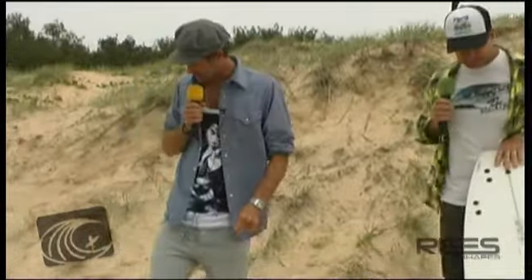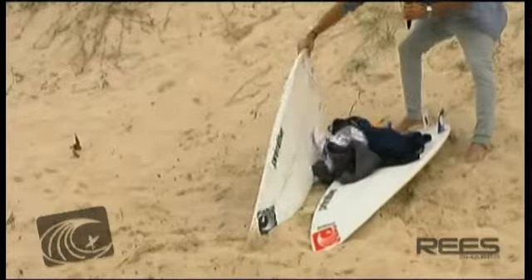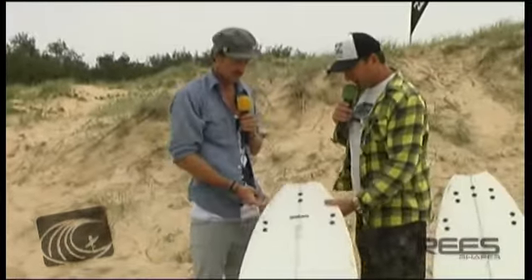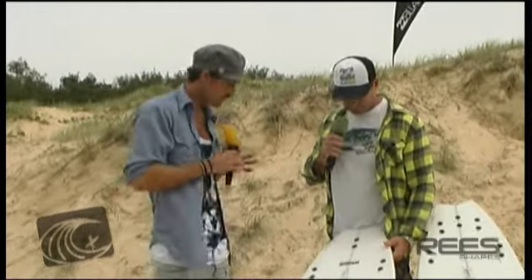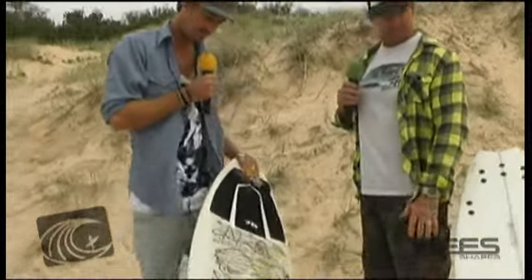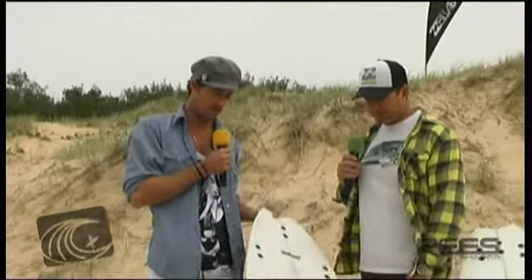I've just got my regular shortboards — a 5'10" skimitar with a swallowtail, 19 by 2 and 3 sixteenths. It's just a pretty standard skimitar. This is all I've really got now, and I'd be riding this 99.9% of the time. This is your favourite board now?